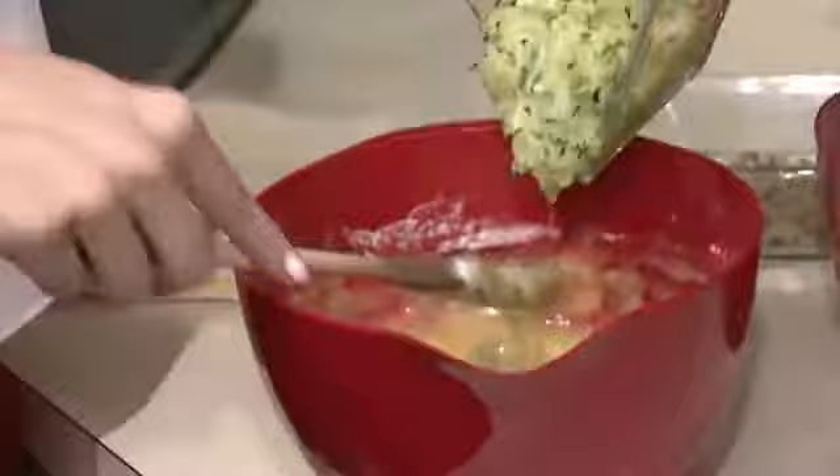We have two eggs, so you just want to whisk them lightly here. We're going to add half of our flour mixture. Then put in the zucchini — just fold it in.